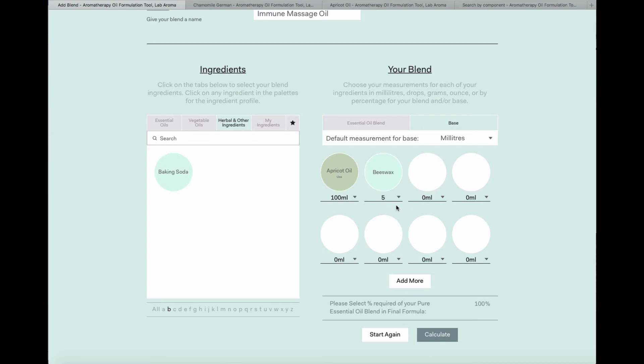I'll put five grams in just to show you — the Labaroma algorithms are intelligent enough to do the full calculation for you. I don't want beeswax in this blend, so I'm going to drag it back and reset. When I'm ready, I'll tell Labaroma I want my blend to be 2% essential oil — so 100 ml of apricot oil with the essential oil total at 2% within this blend. When I'm happy, I select Calculate.